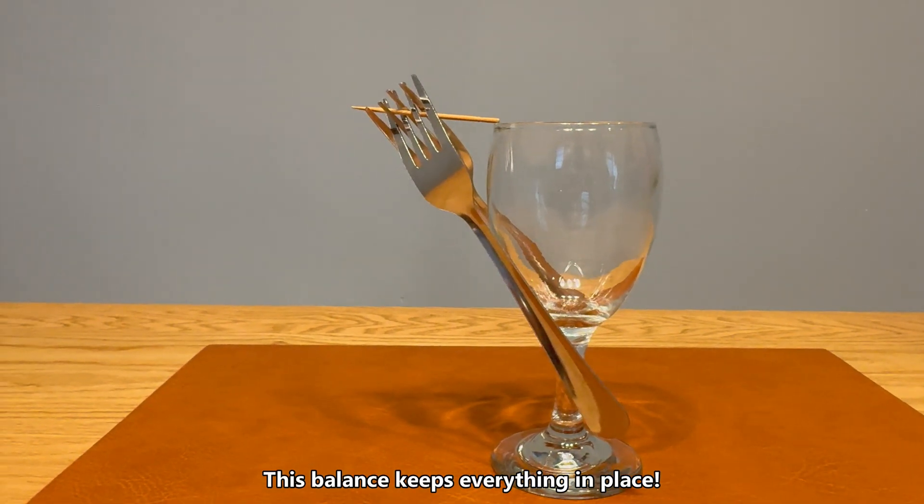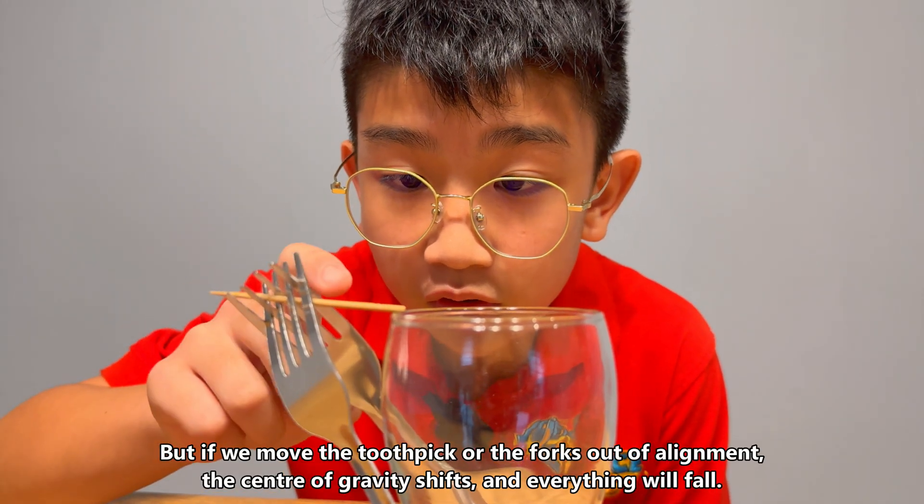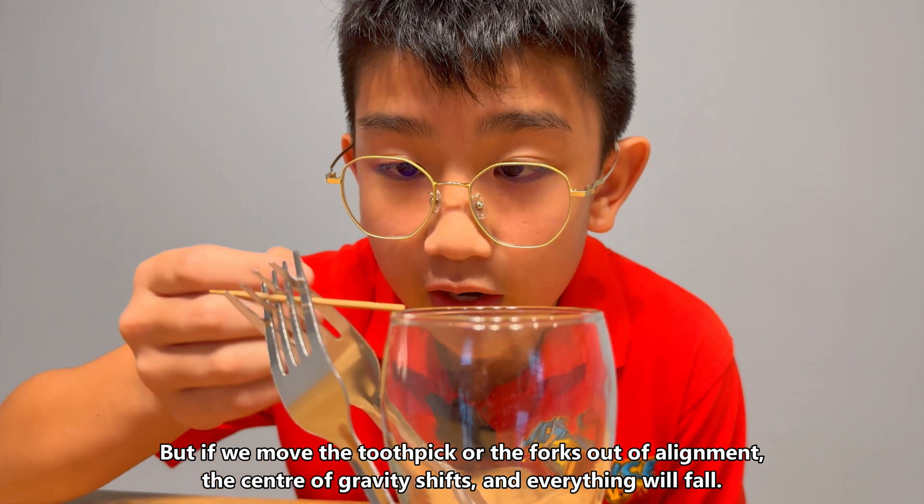This balance keeps everything in place. If we move the toothpick or the fork out of alignment, the center of gravity will shift and everything will fall.